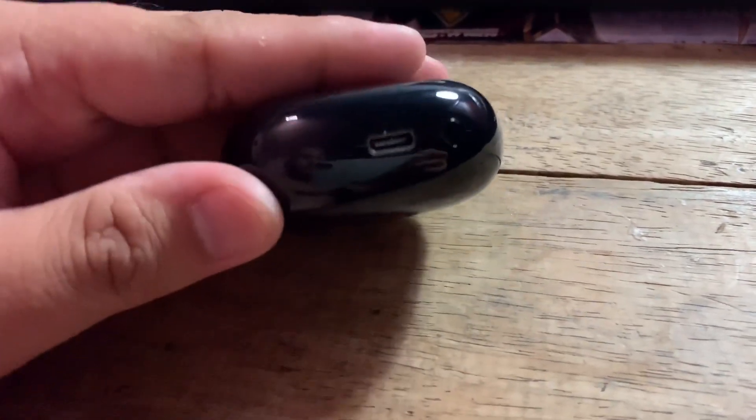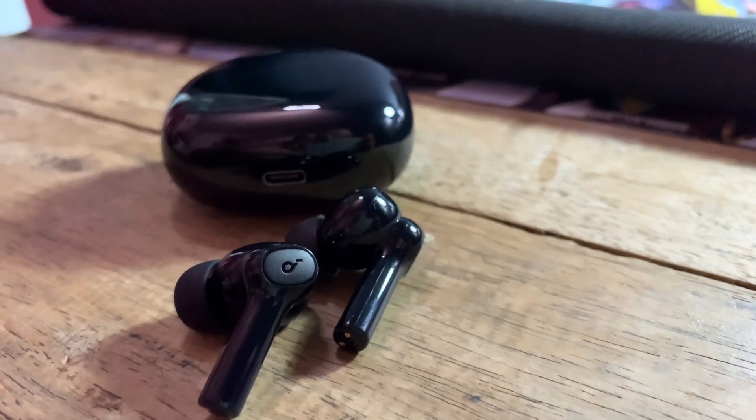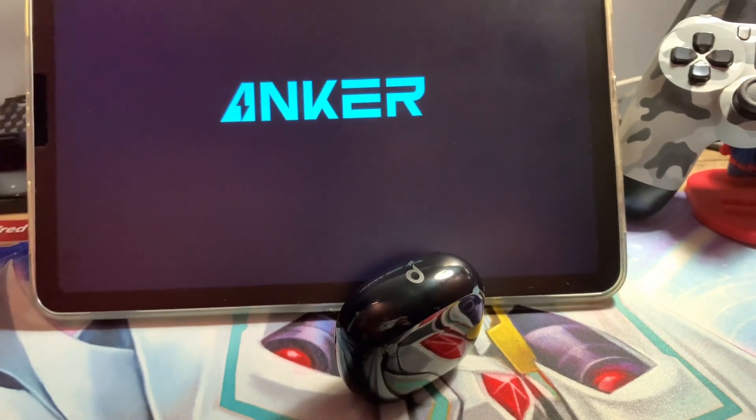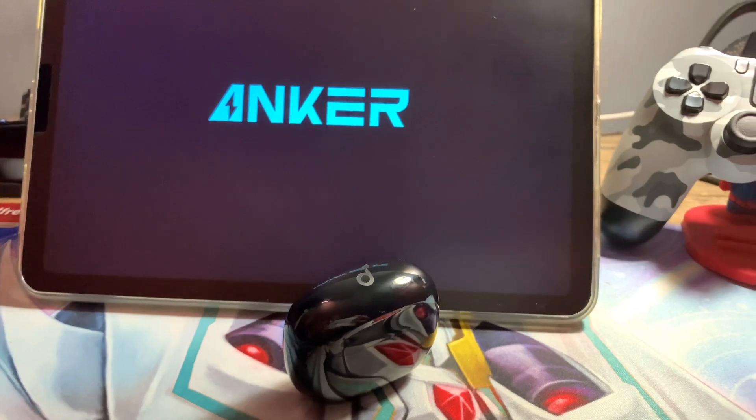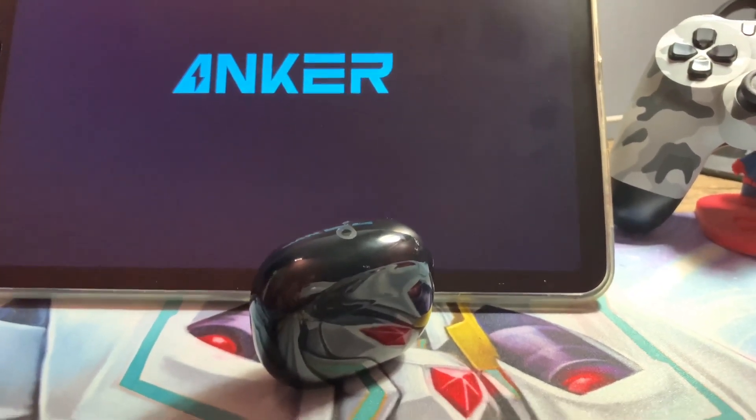I was listening to music my whole shift before it shut down. If you're not a heavy user, the 25 hours with the charging case is legit. Overall, it's very good — from the price to sound quality to performance, it's worth it. That's all for now, see you next time, thank you!